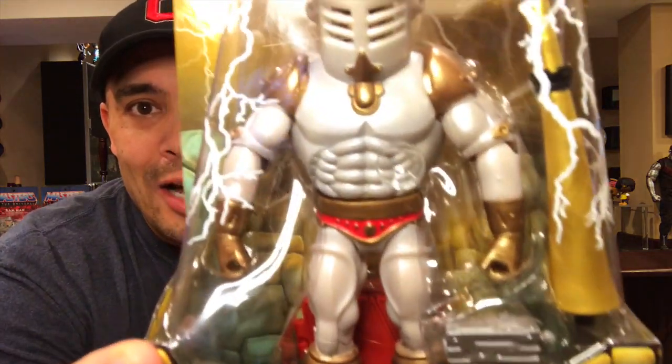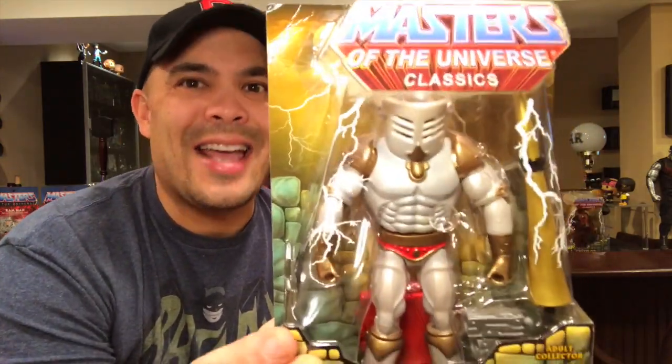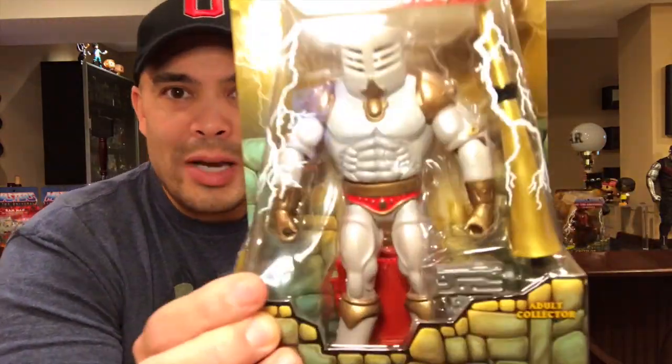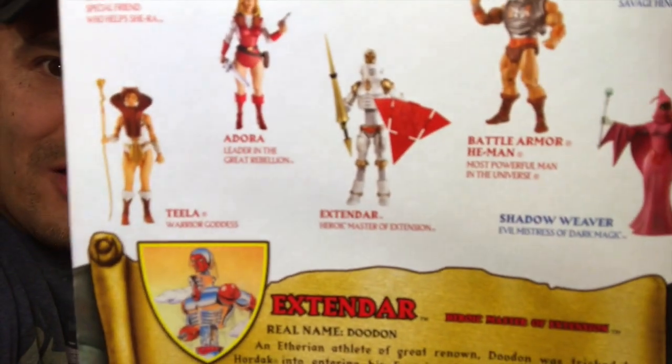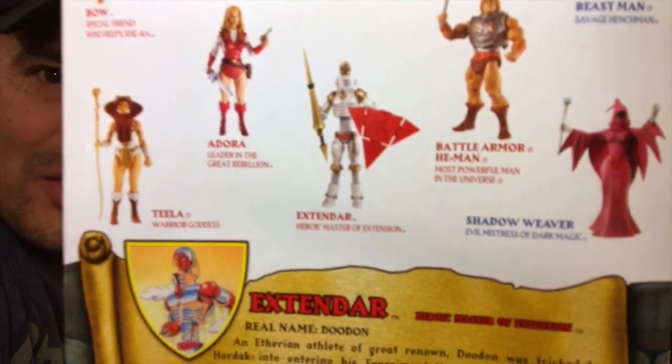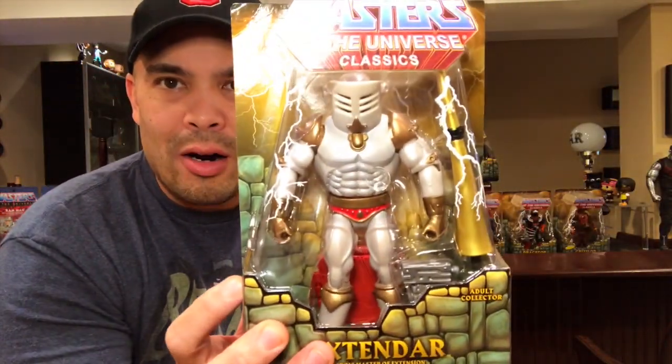Here's another figure that came out after the cartoon ended — another heroic warrior. He is the arch nemesis of Dragstore, which you'll see a little bit later. This is Extendar. He's kind of part cyborg and he extends. The original version had action features where you could extend his limbs. This one does not, but you can put in extensions to give him that extended look — arms extended, neck extended. On the back of the card you can see him in his extended form with the torso, legs, and arms extended.